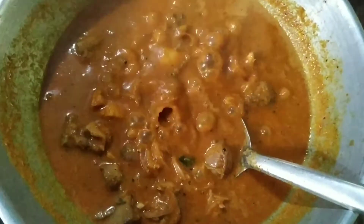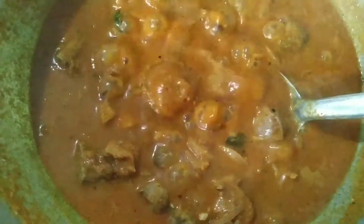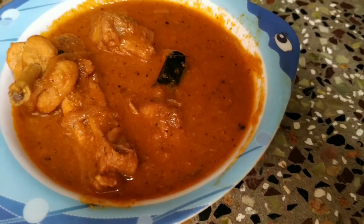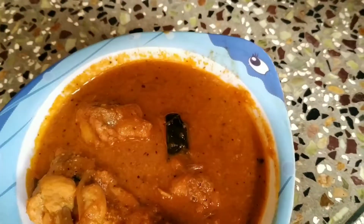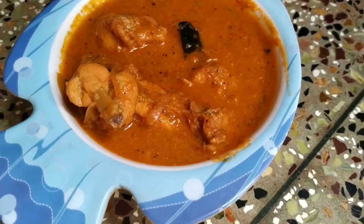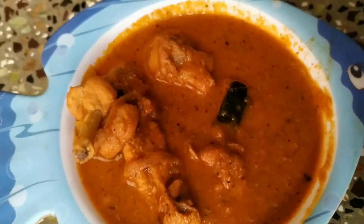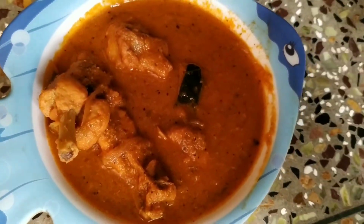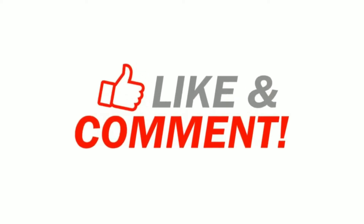You can try it in a very easy way. If you like, share, comment and subscribe. Bye bye! Thank you.